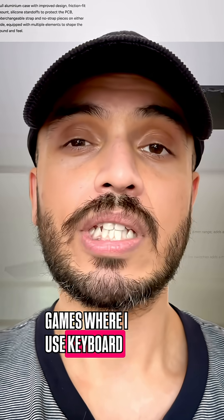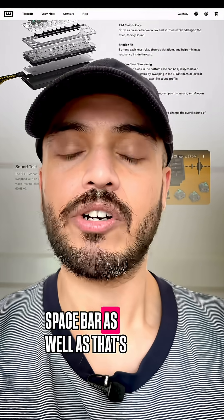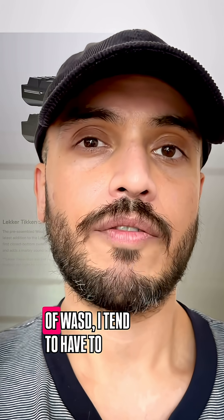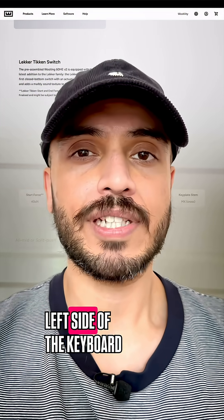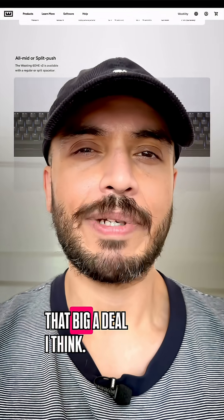And for games where I use keyboard and mouse, I would probably need the left side of the spacebar to be a spacebar as well, as that's usually tied to dodging or jumping or something important. As I am using ESDF instead of WASD, I tend to have to reconfigure the whole left side of the keyboard within the in-game options anyway. So dealing with one more key isn't really all that big a deal, I think.